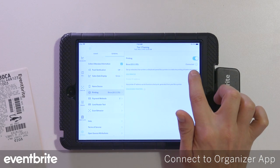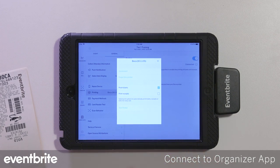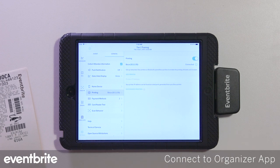Make sure that you see the connected message, then tap the blue icon next to it. You can choose to select print tickets, or print tickets and receipts — that's up to you. Once you're done with that, exit out and you're now ready to print orders.